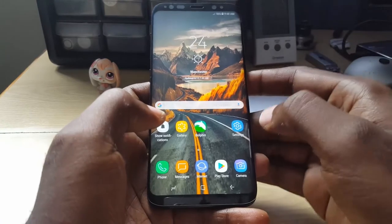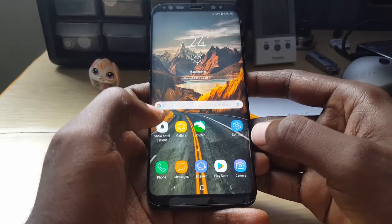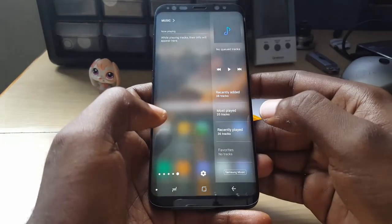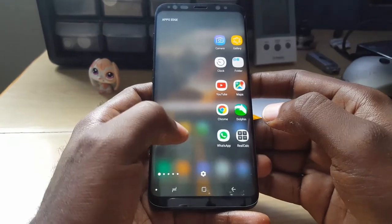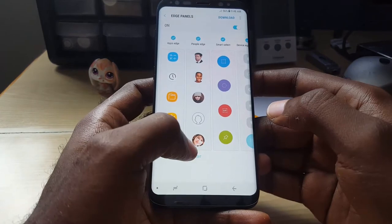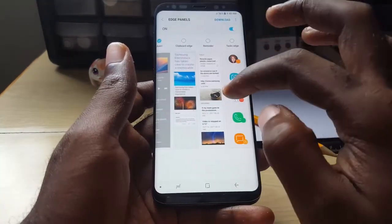Basically slide out the quick access panel. Once you do that, go into Settings. Once you're in Settings, look for this particular setting — slide these over and what you're going to look for...